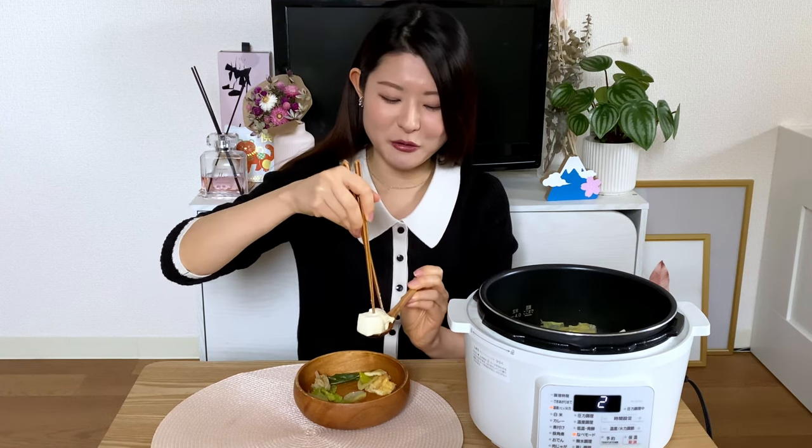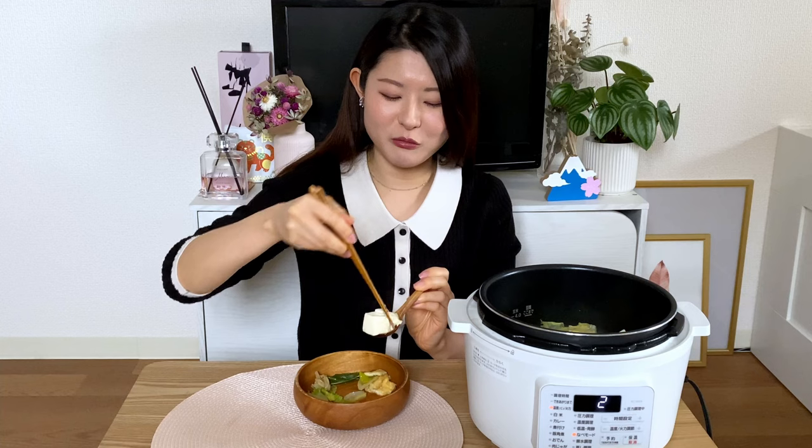Let me have the tofu. You see, when it gets cooked in soup it becomes so wobbly. The problem is these things can get really hot, so normally I break them down into smaller pieces and eat them. So soft and nice!